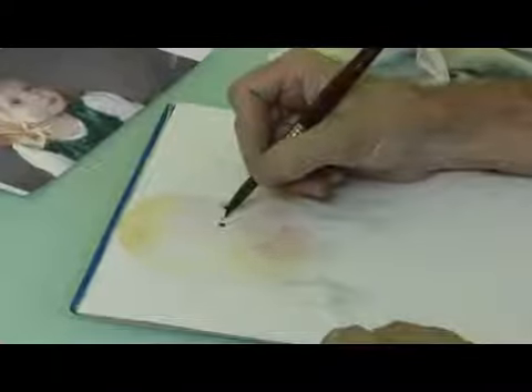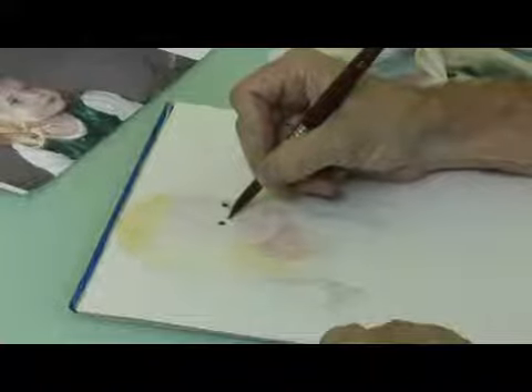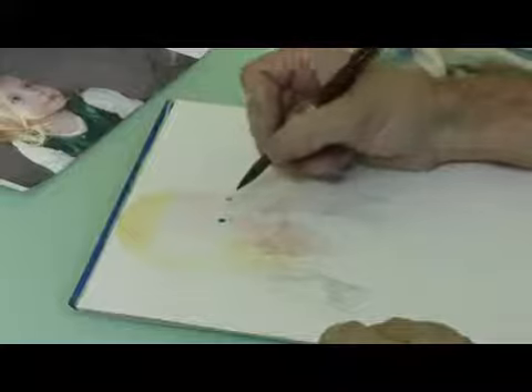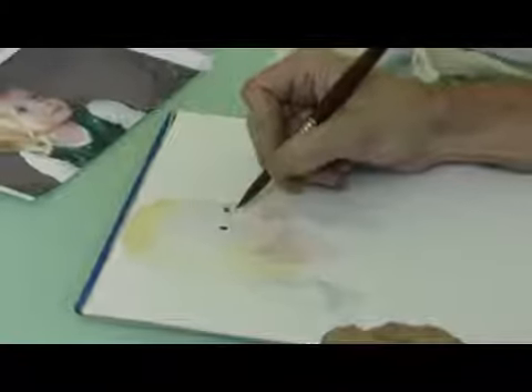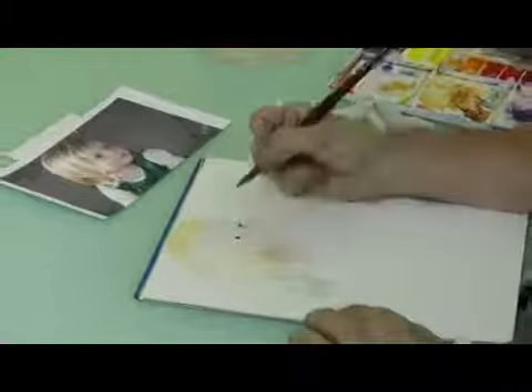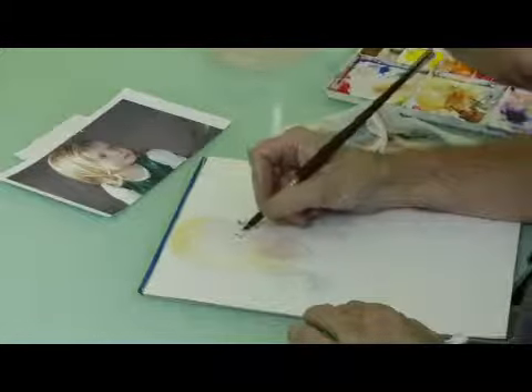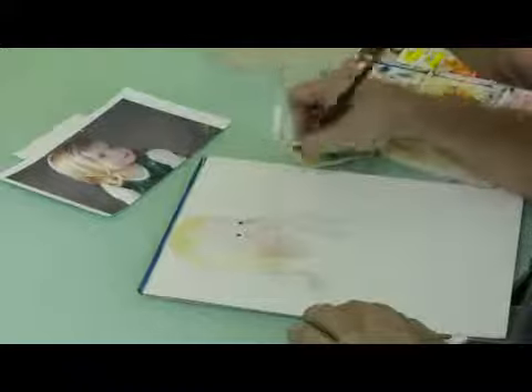And now we're going to need to start putting in some of the grays around the eyes. Add some more gray here. So we put it in there and now we've got to soften up the edges.